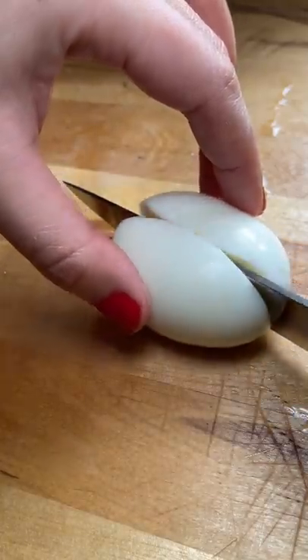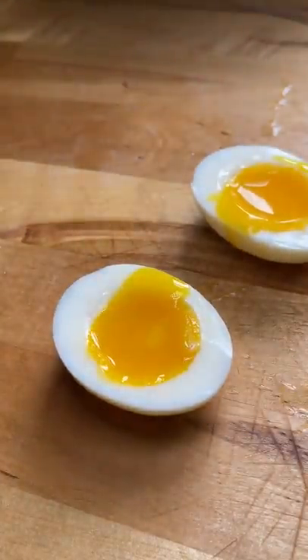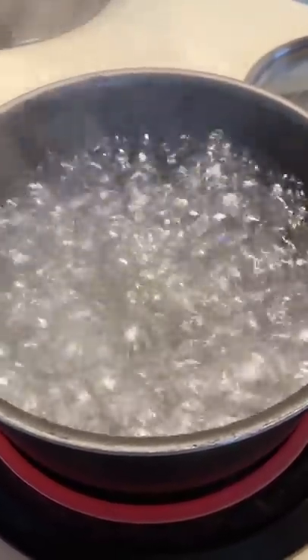Something that I used to be embarrassed to tell people is that I didn't know how to cook a soft boiled egg before last year. I didn't realize how easy it was.